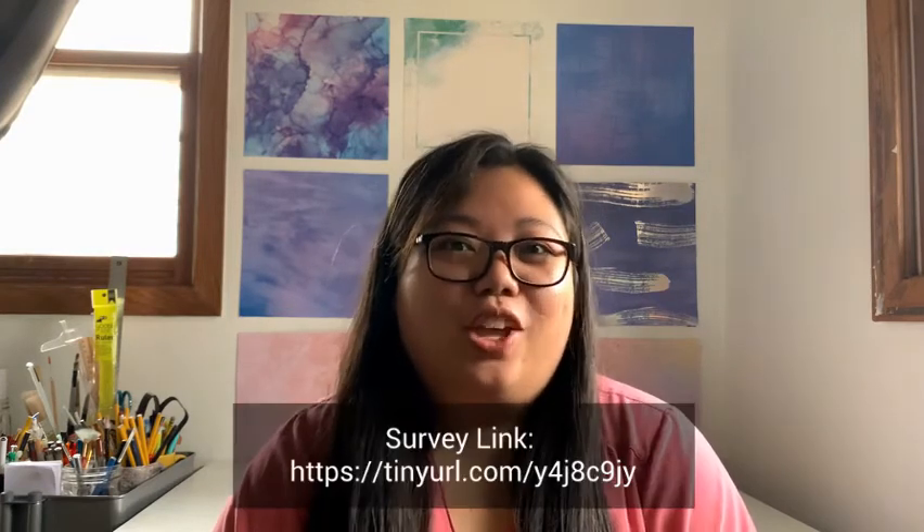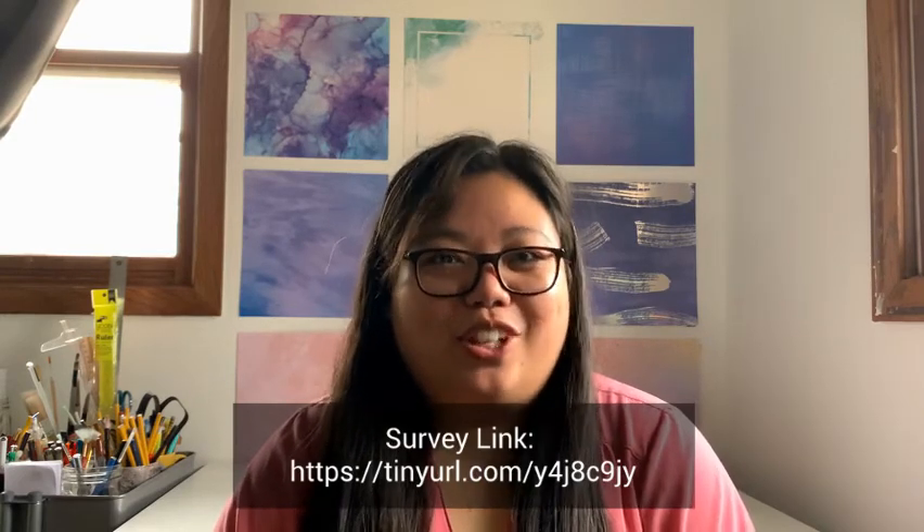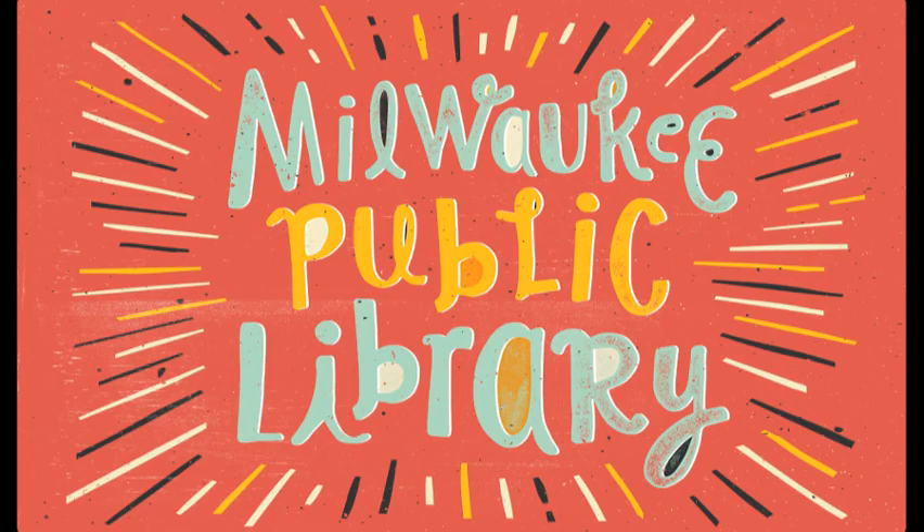We hope you had a great time with your Take and Make kits from the Milwaukee Public Library Makerspace at Home Edition. If you have any feedback for your Take and Make kit experience, please follow the link and fill out the survey here. We would love to see what you come up with — please share and tag us on Instagram at mplcreates or email us at mplcreates@milwaukee.gov. Thank you for watching and until next time, happy making! Take care, bye!